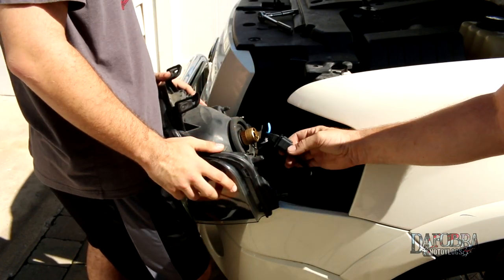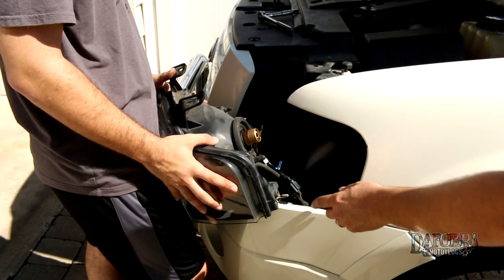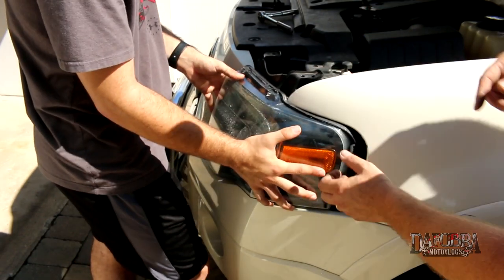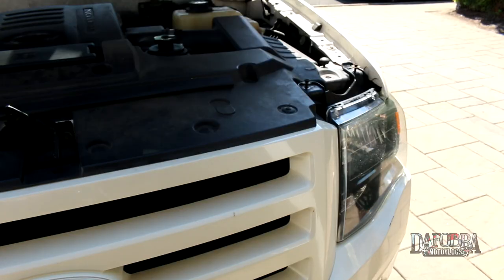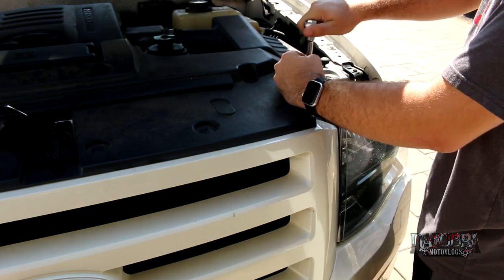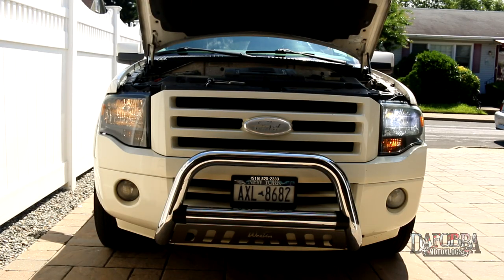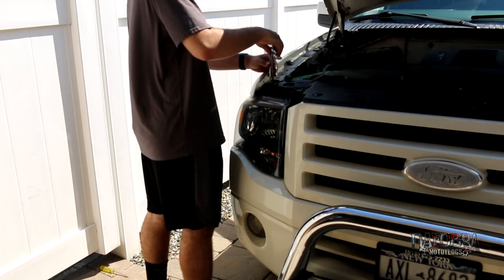What's nice about it is all the plugs are OEM plug and play. Now we can push the headlight back in using these locating tabs on the side and on top. With the assembly back into place, we retighten those 10-millimeter head bolts and this side is all set. On the driver's side we have the Auxbeam LED light on low beam; on the passenger side we have the OEM halogen. So now we move on to the passenger side.